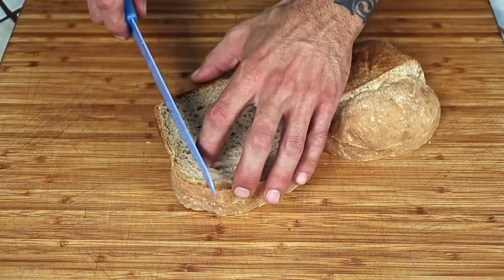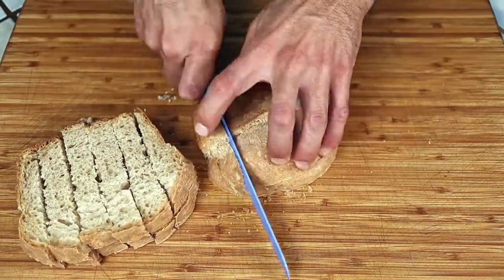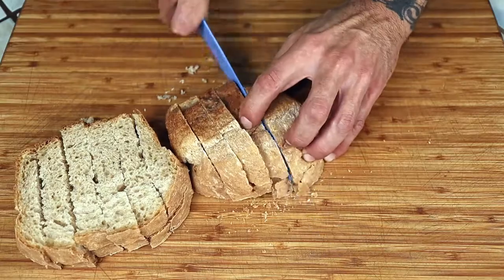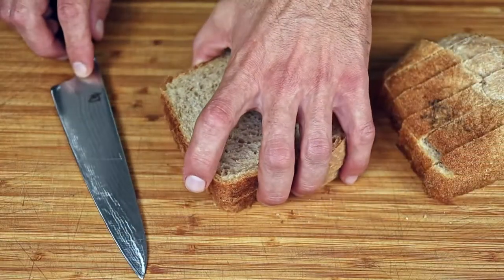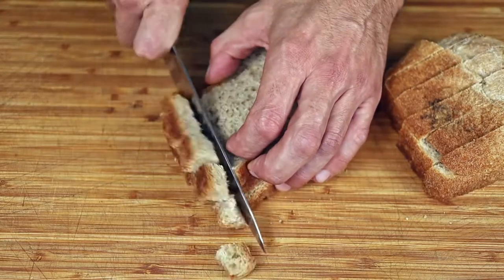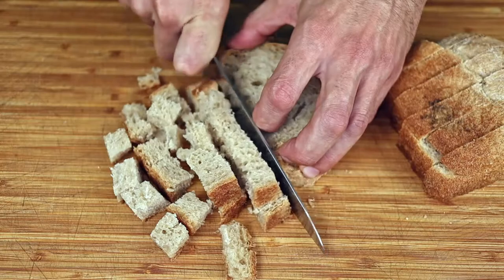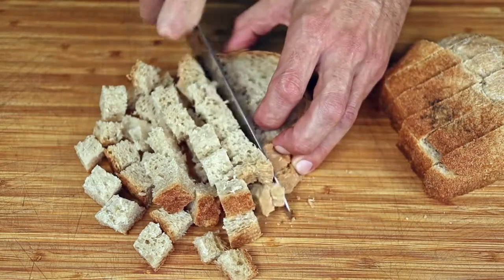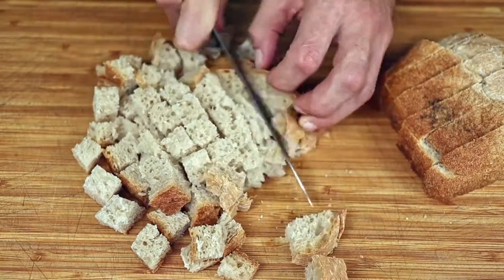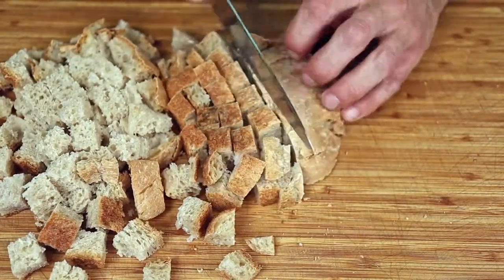Take your slices and cut them down into thinner strips. I like to switch to a non-serrated blade here because I find it harder to cut cubes with the bread knife.